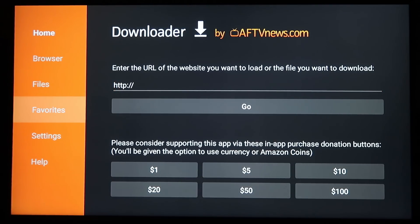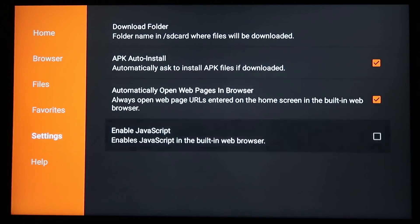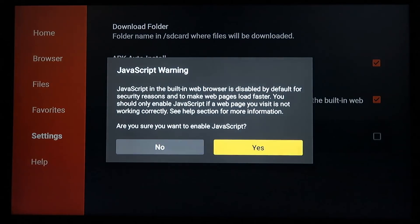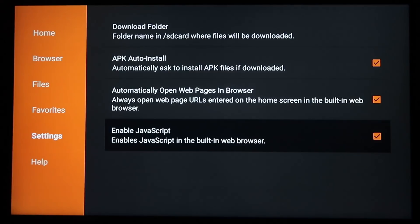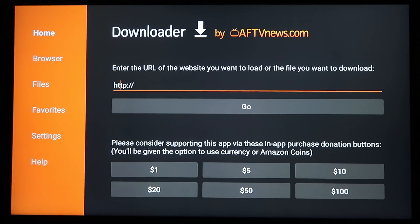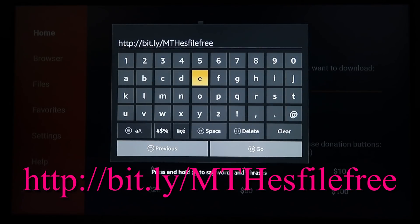Go over to the left and down to Settings so it doesn't prompt us later — turn JavaScript on to enable it. Then go back up to Home. Now we're going to enter a URL for the next application, which is going to be ES File Explorer. I'll be right back with that link.